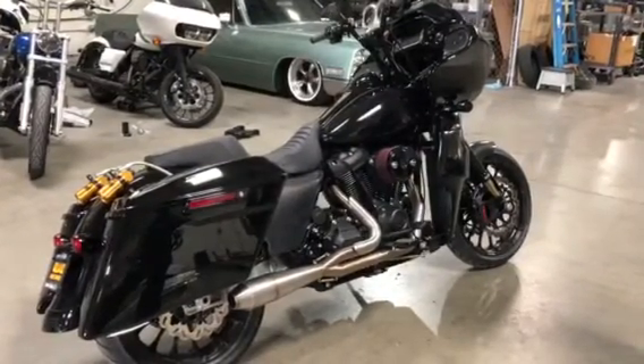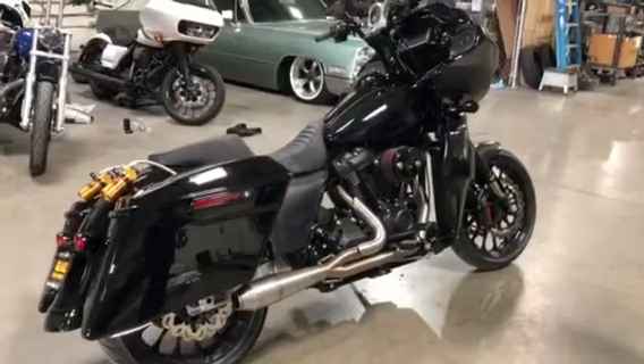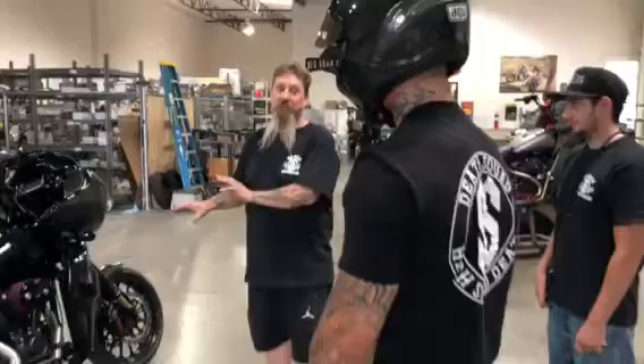Pretty sick, isn't it? It's insane. Like I said, the way the bike rides is way more impressive than the way it looks.